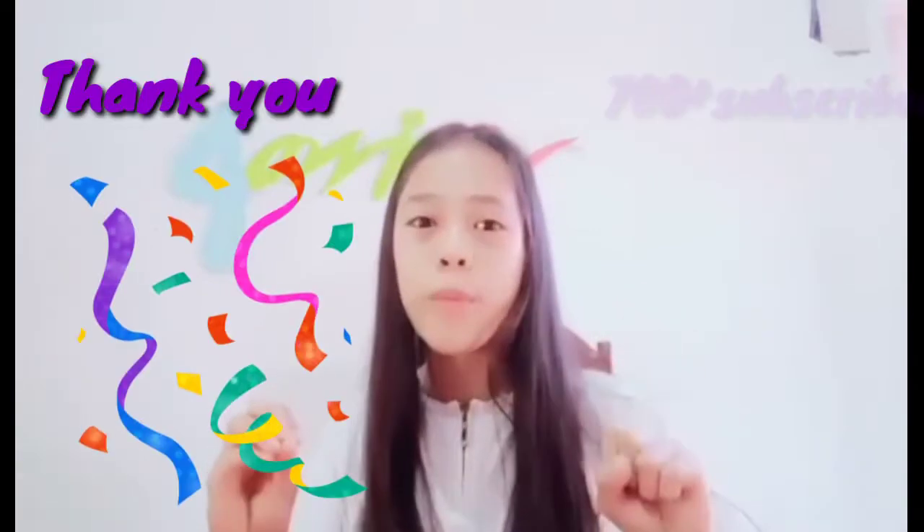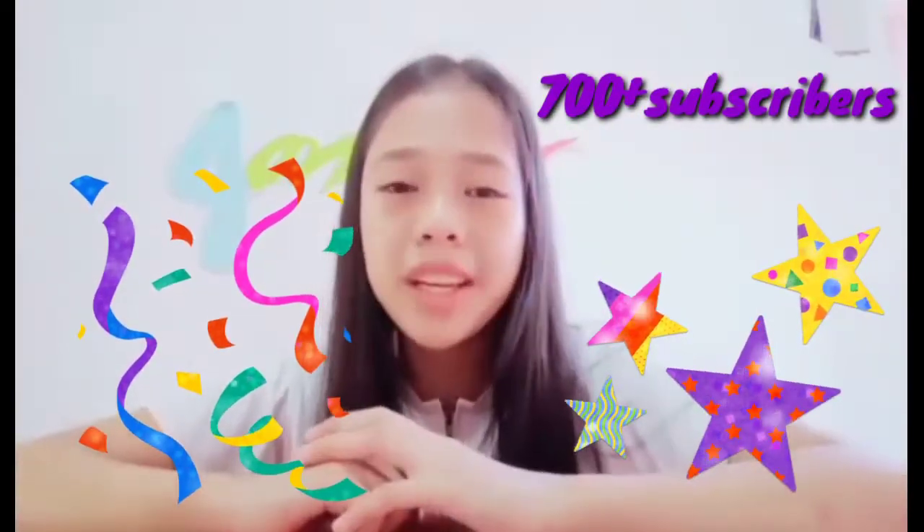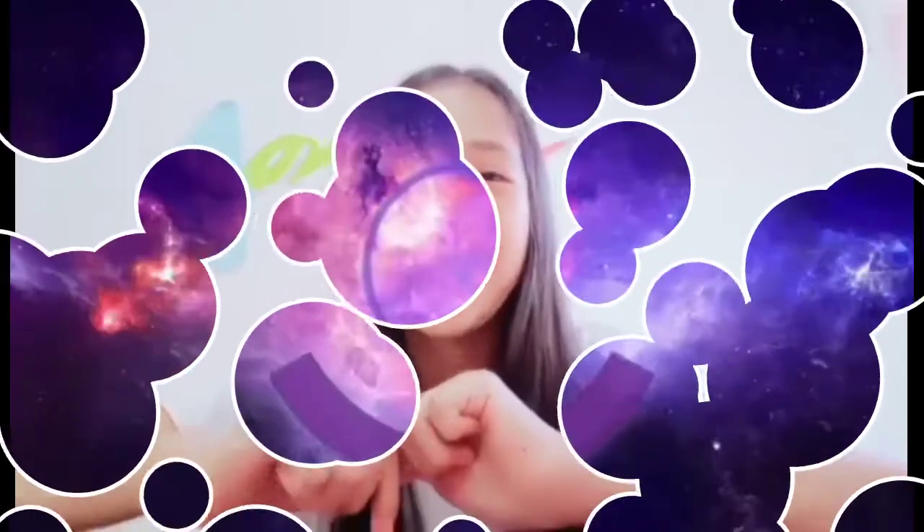Hey guys, welcome back to my YouTube channel. Today I'm going to show you our small garden at the back of our house. But before we get straight into the video, I would like to say thank you guys so much for 700 subscribers — I really appreciate your support. I really can't believe it, but let's get straight into the video guys.